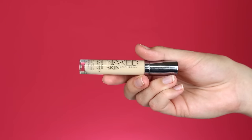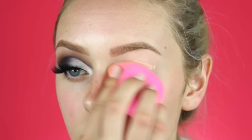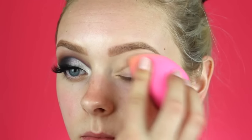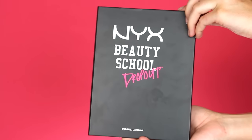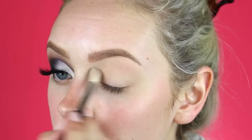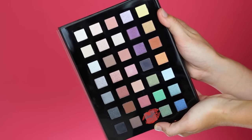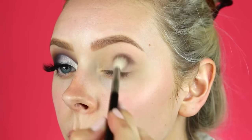Then I'm going in with the Urban Decay Naked Skin Concealer in light warm and setting my lids with this as the primer. Then I'm going to take the NYX beauty school dropout palette and take this matte cream eyeshadow and set my lid.